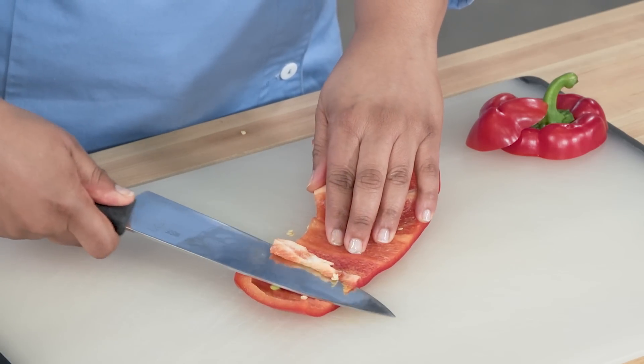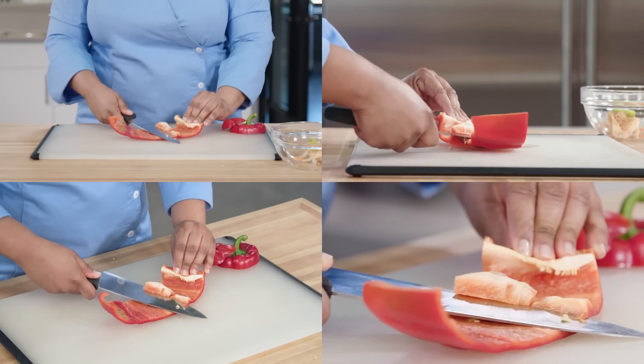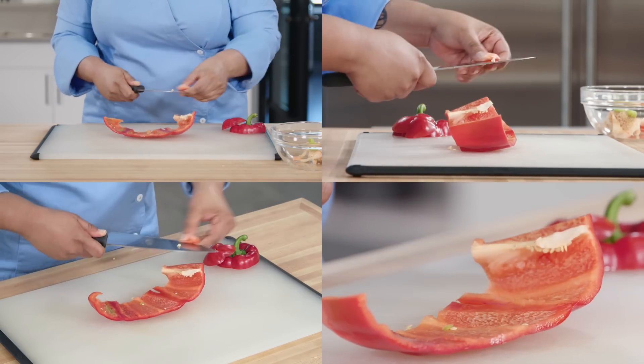Next, slice along the flesh, removing any remaining ribs. This gives you a nice, flat pepper, so you can slice, dice, or chop with ease.